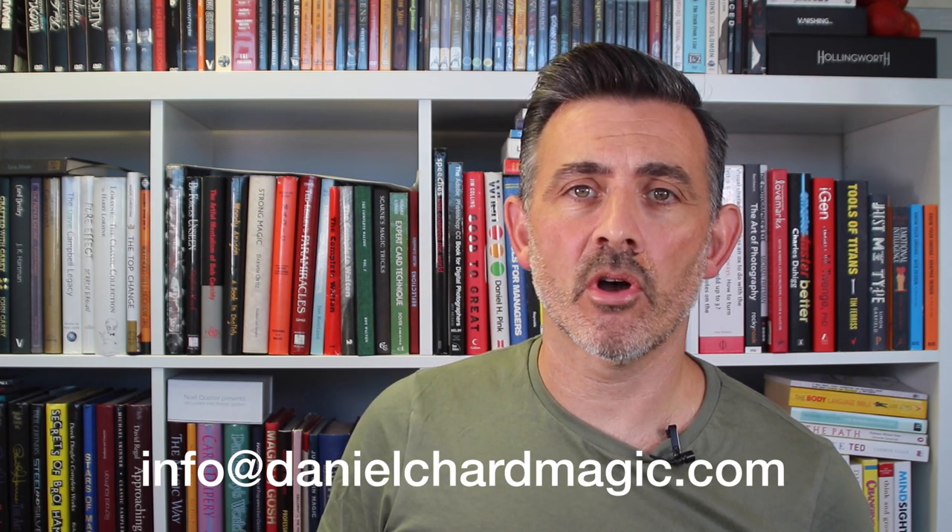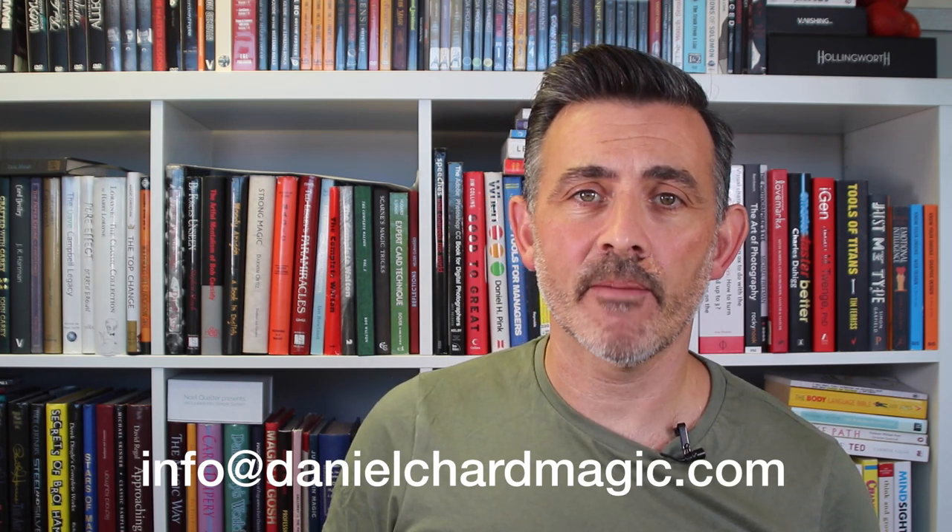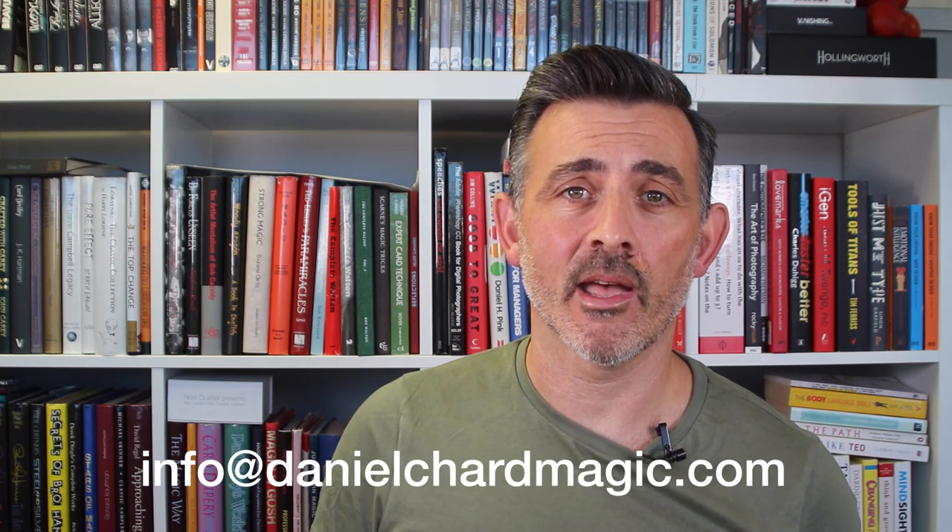There's nothing really harsh to criticize here. I've watched it a couple of times and I'm still taking stuff out and doing it. If you watch a DVD — especially the multiple selection material — the money it costs is really worth it. 'Expert at the Chard Table' is available from Daniel himself at info@danielchardmagic.com, as well as other places, but you might as well buy it from him. It's 20 pounds plus postage, which I reckon is a bargain for what you get.